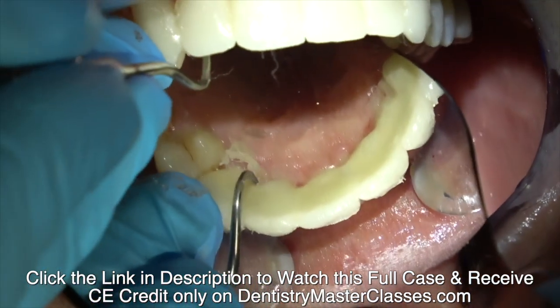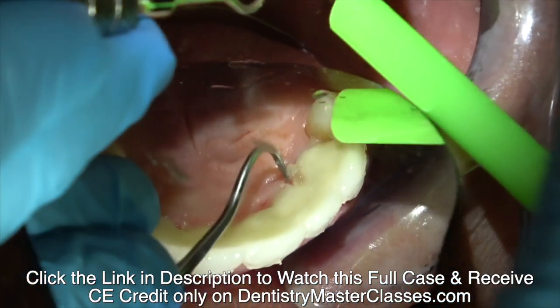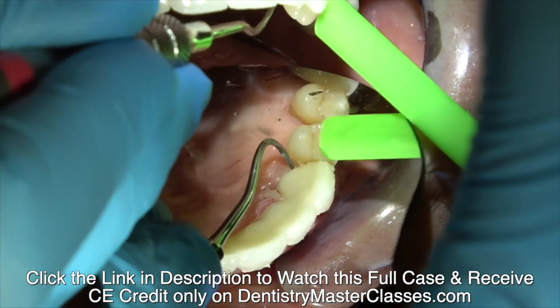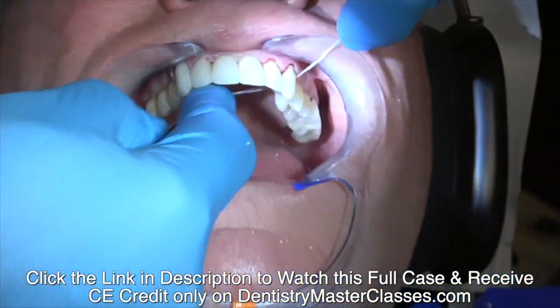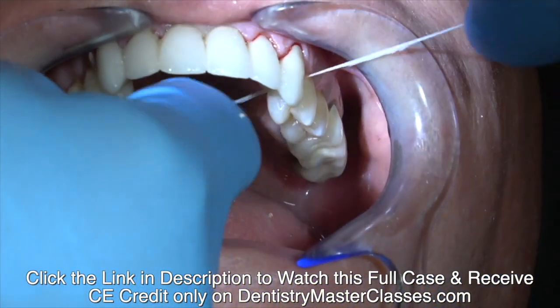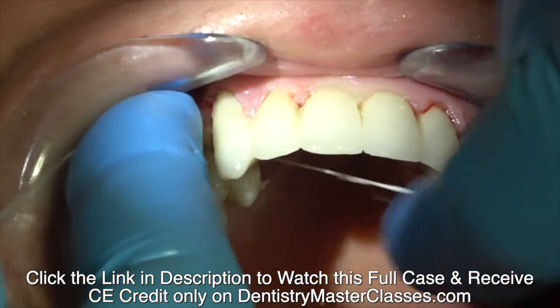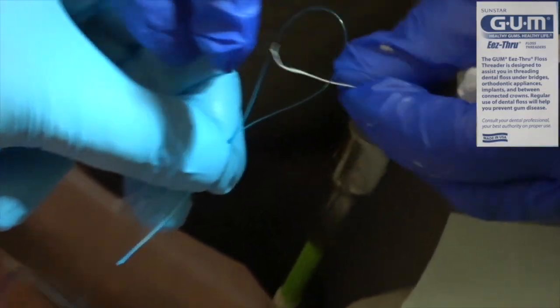If you wipe it off, you suck part of that cement out of the space between the retainer and the tooth. You get a void in that micro gap, which can create plaque, bacteria, cause gingival irritation, and decay.